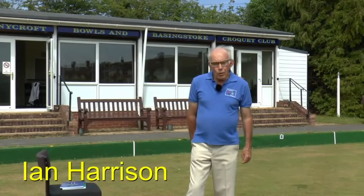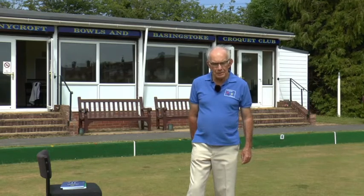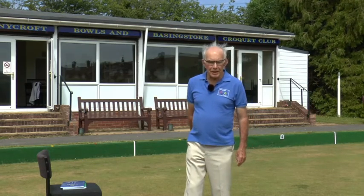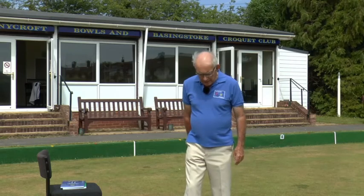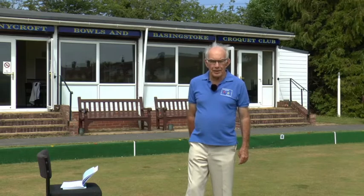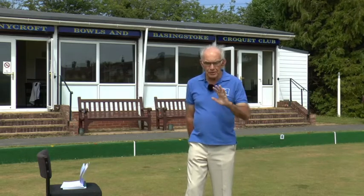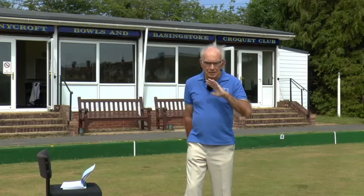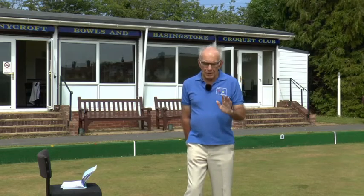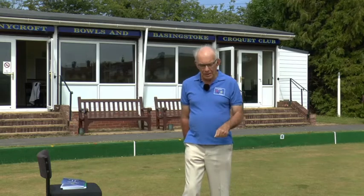Hello again. When we made the series of AC coaching modules in 2020, I didn't really expect to be making yet another one. But various people have asked me if I can say something about the advanced game of association croquet. So we're going to talk about that in fairly sketchy detail, but there are one or two other things that have happened in the meantime that you need to know about.